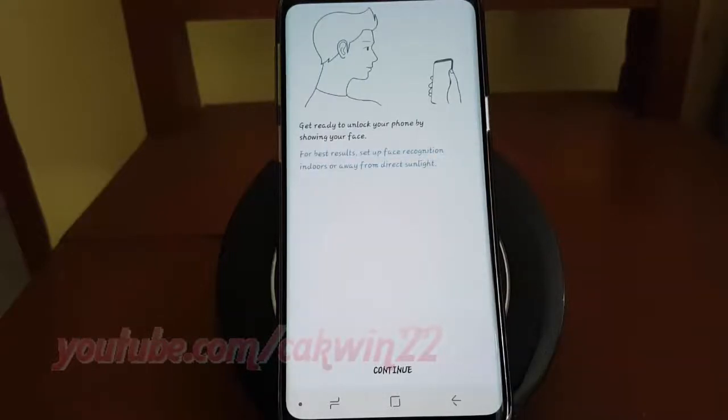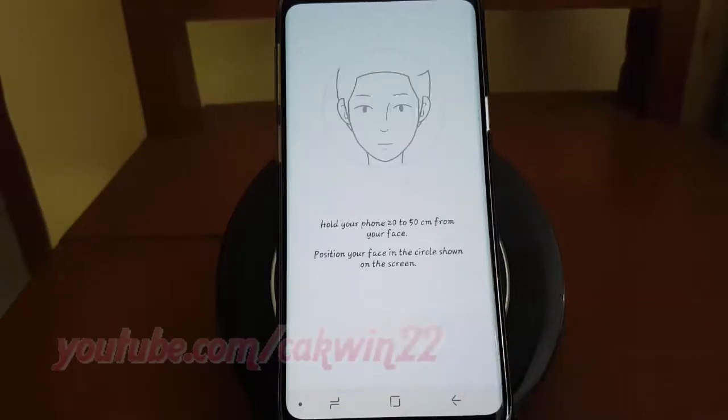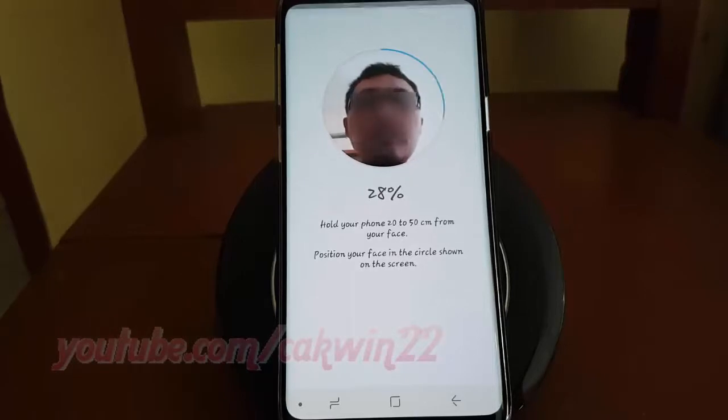Get ready to unlock your phone by showing your face. Tap Continue. Hold your phone 20 to 50 cm from your face. Position your face in the circle shown on the screen.